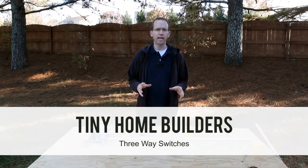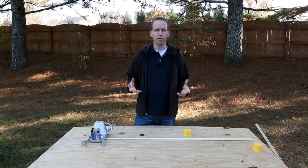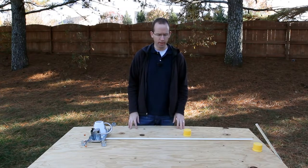I wanted to take a quick second to explain how three-way switches work. You don't need to know this to be able to install the electrical — you can just follow the diagrams and follow the instructions — but sometimes I think it's helpful to understand how things are working.